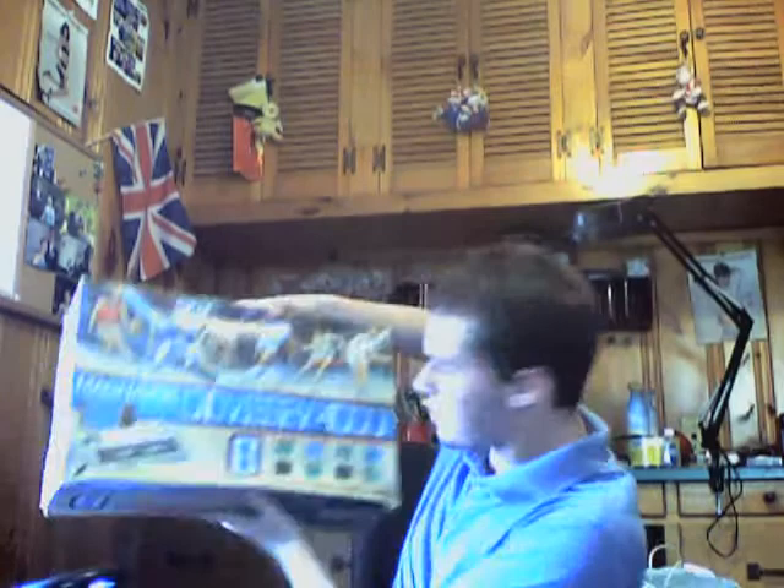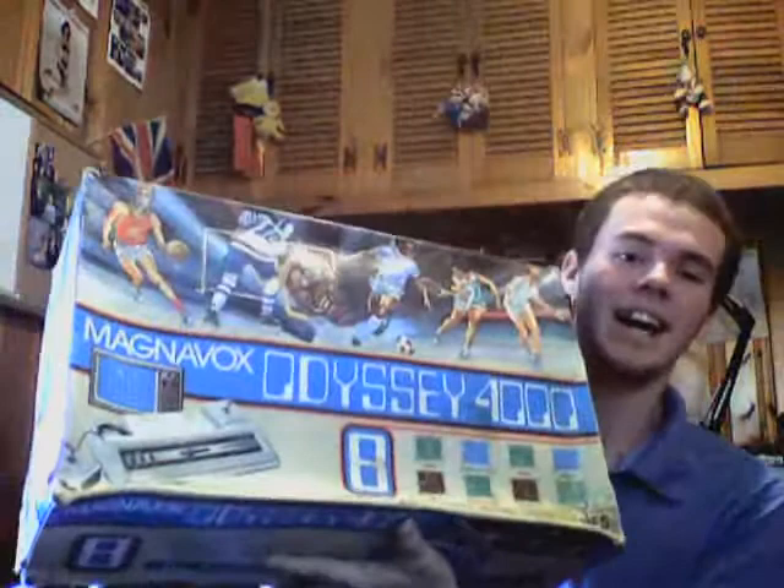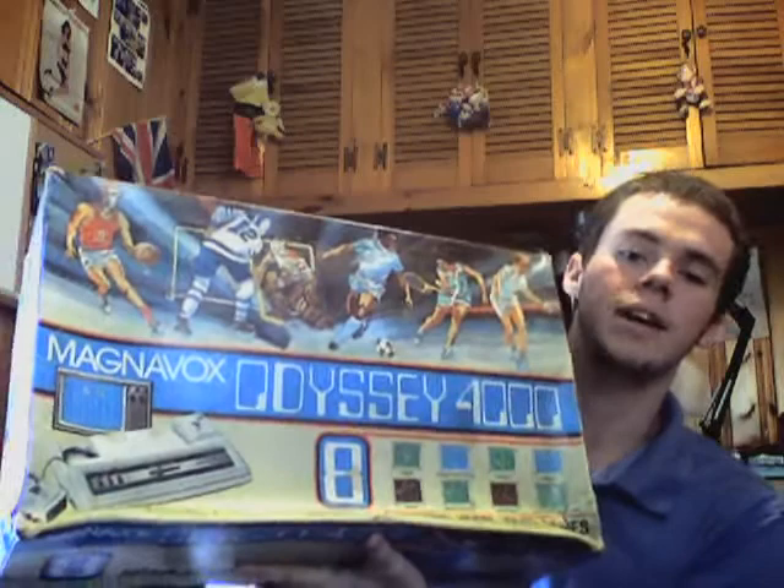The grand prize of it all was a Magnavox Odyssey 4000 in its original packaging with the original manuals. Now the box isn't in that great of shape, but I haven't had a chance to fire this thing up. The Magnavox Odyssey 4000 was like a Pong-style game system and it had eight sports games, which was pretty cool.